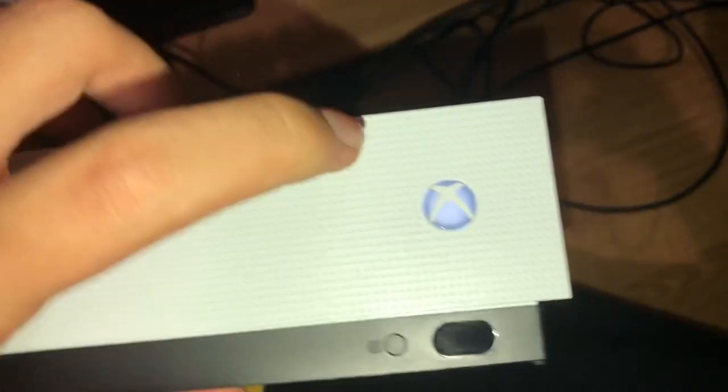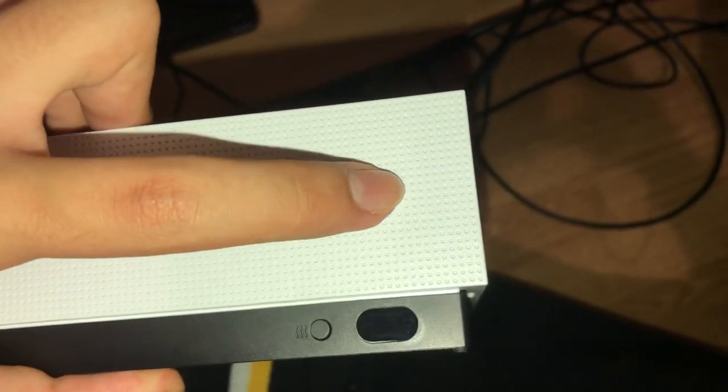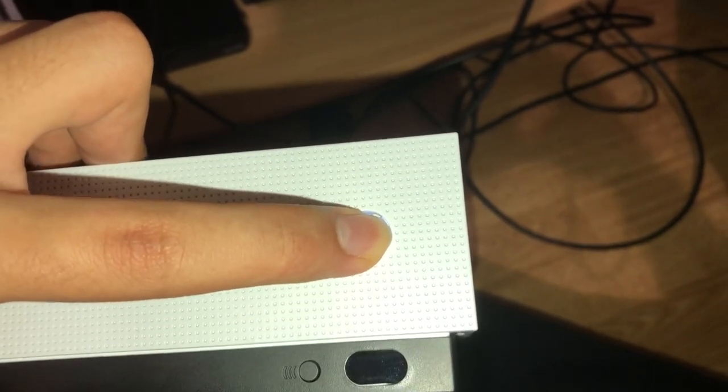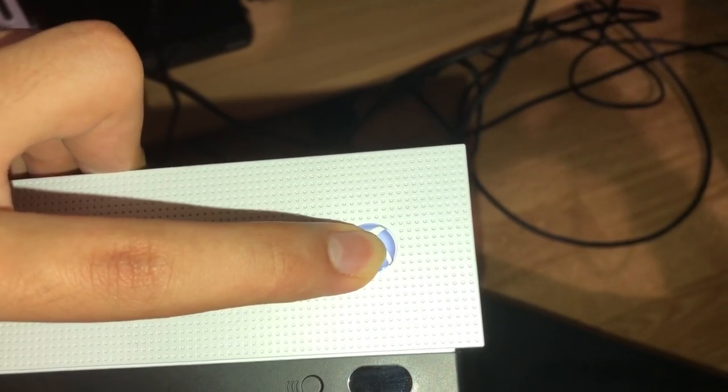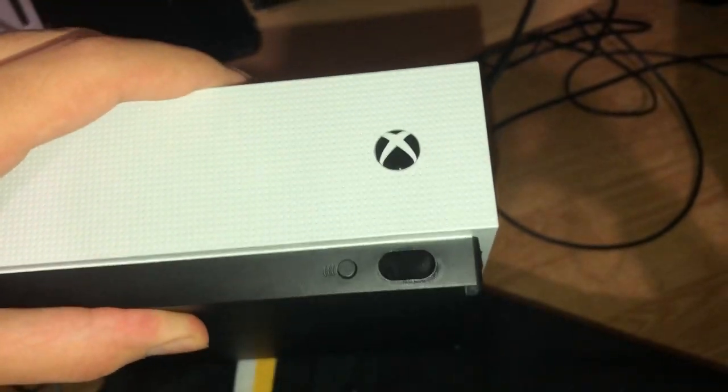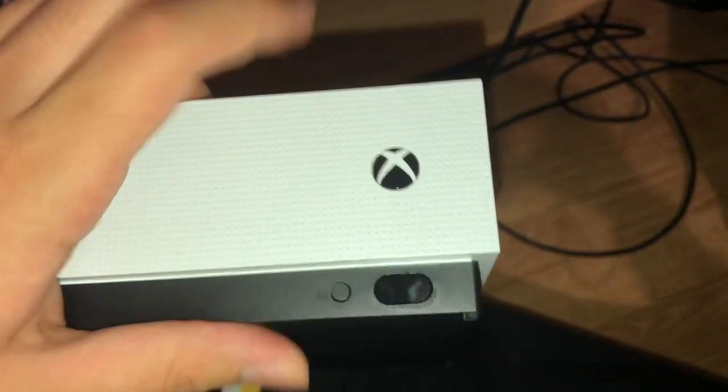Once you've done that, keep holding the power button to close it off completely — keep pressing until you see no more lights coming out of your console.